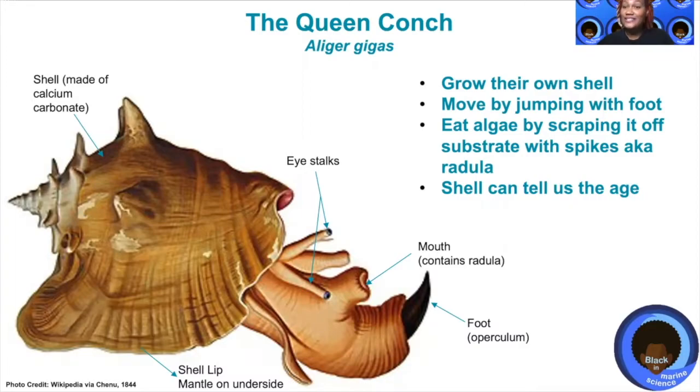It has two eye stalks, just like snails, that come out of its shell when it wants to look around. It uses its mouth, which has a tongue-like feature on the inside with spikes called a radula, to scrape algae off of rocks and other substrate.